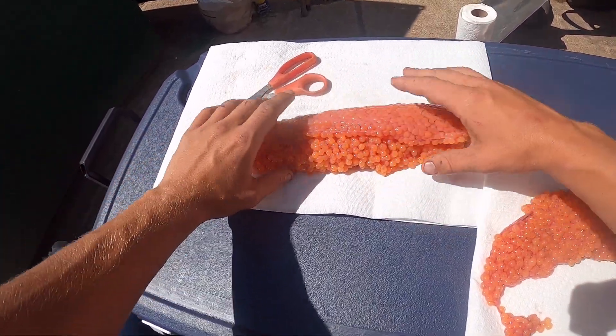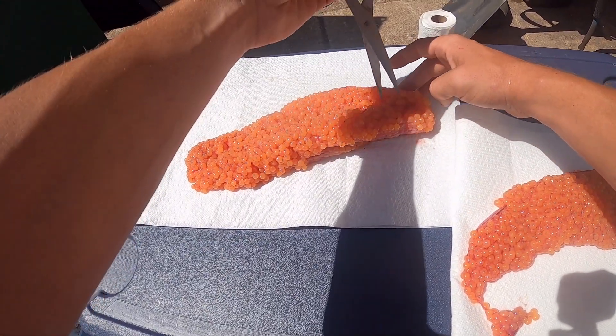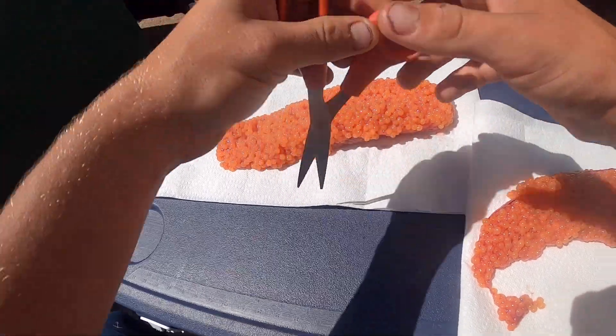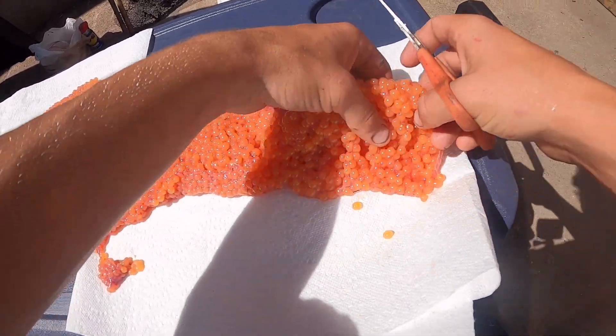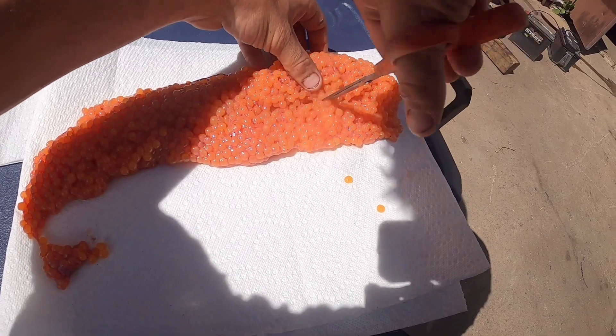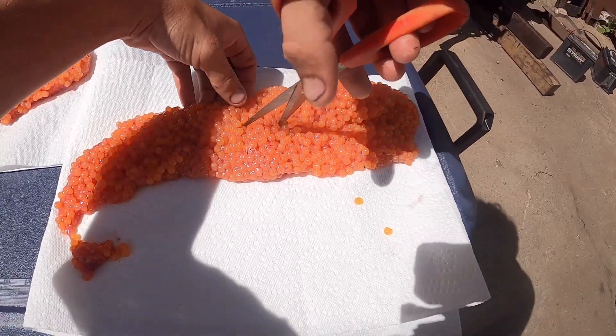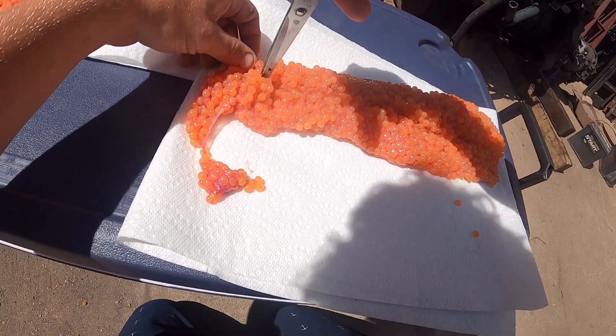When I got my loaf it was kind of in this shape — this stuff was all attached. What I did was cut down the middle just to kind of open it up. I'll do it on this one to show you: you just pick it up and make a little cut straight down the center to expose those eggs, which are kind of in the center of your membrane.